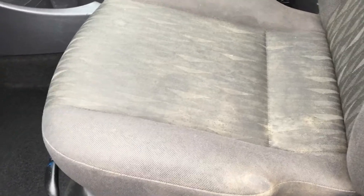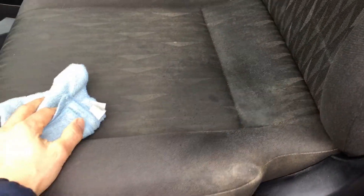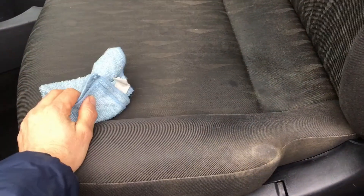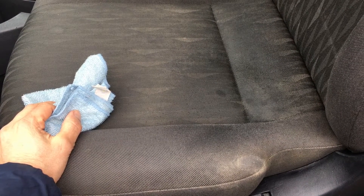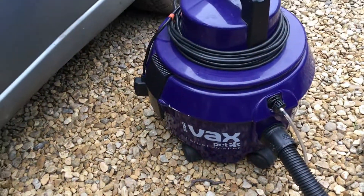You might have seen other car cleaning videos where they say to clean seats like this by spraying them with some cleaner and then rubbing with a cloth. That might work if you've got a little bit of localized light staining in one small area and the rest of the seat is essentially clean. But when you've got a really grubby filthy seat like this, that technique is just not going to work — all it'll do is move the dirt around and possibly ingrain it more.